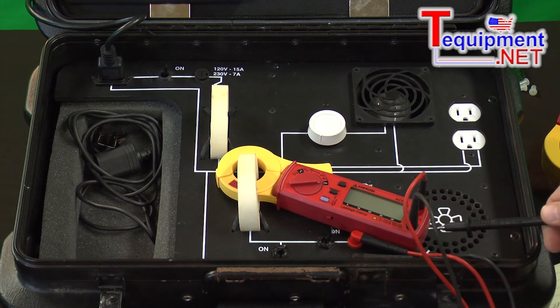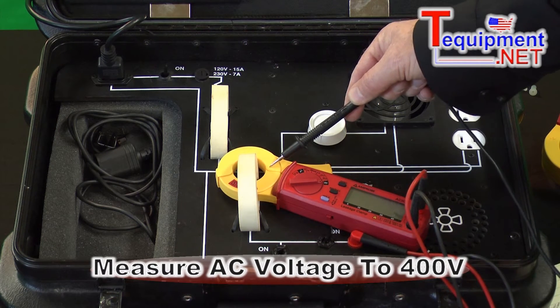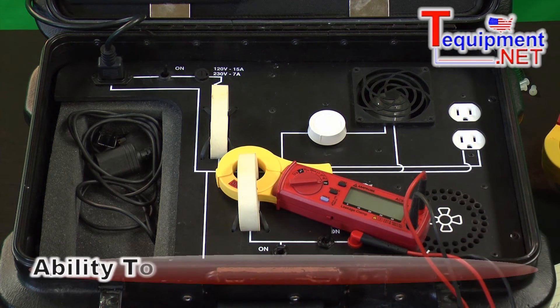We have the voltage inputs here, and then we have the current clamp over here. What the clamp does is clamp around the wire and gives us a measurement.